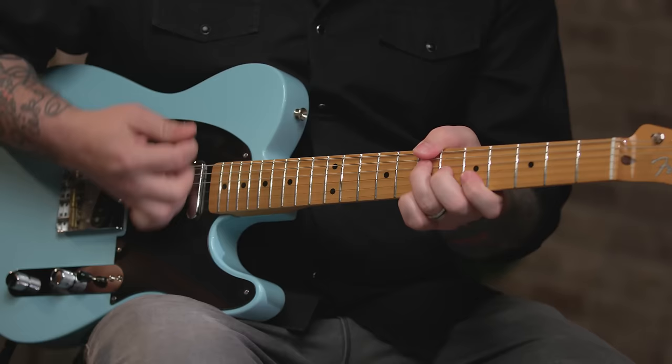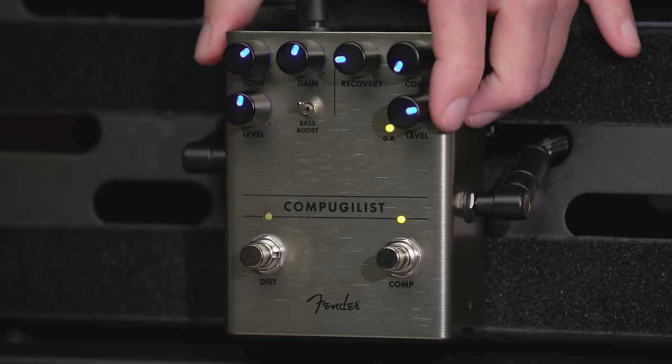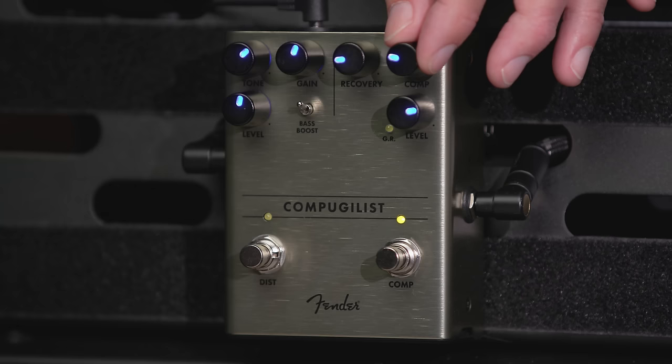All right, let's start with the compressor. I'm going to set the threshold really low, so it's going to hardly do anything. When Josh digs in, it'll grab some of the peaks. It's not going to sound like it's doing much — it's very transparent.